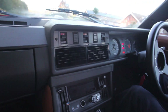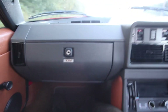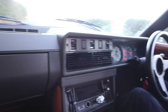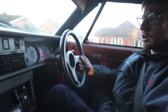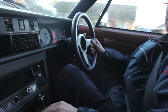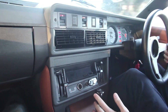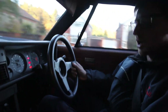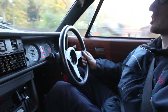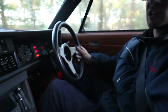We had this gorgeous TR7/8 dropped off to us at the end of last week, so we're just going to conduct our preliminary road test before we start working on it. It's currently fitted with a 3.5 with an Offenhauser 360 and a Holley 390, which as you all know from following our Facebook page, is not our carburetor of choice — and that's why, because of the incredibly poor driving experience.